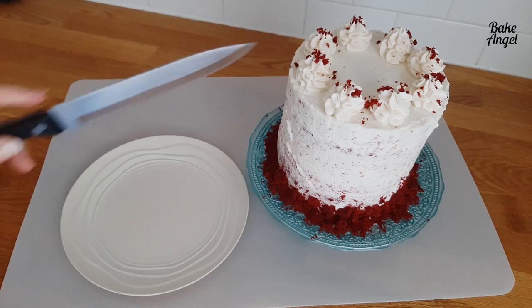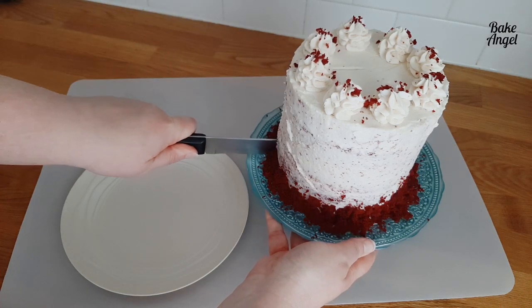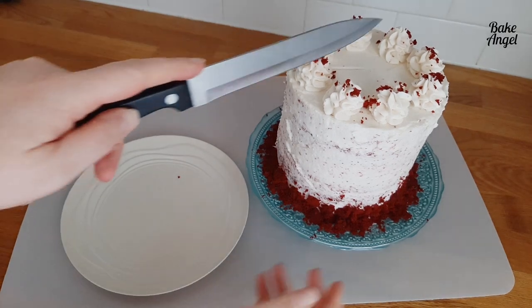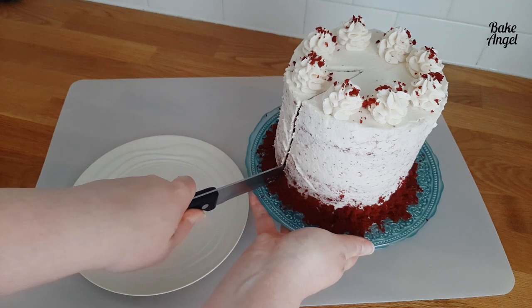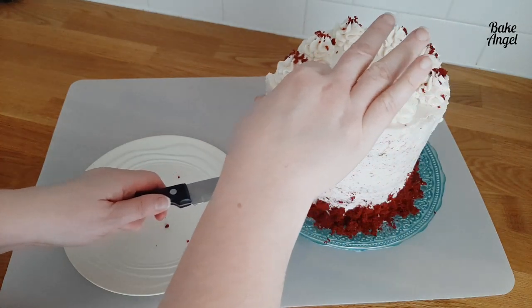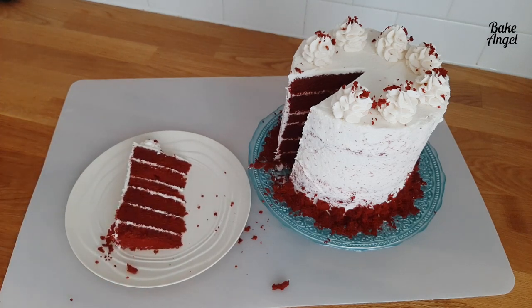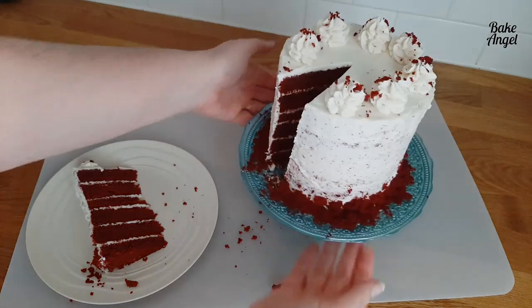Now for the all-important taste test. There are eight swirls on top, so you could cut this into eight or sixteen slices — eight gives a nice big slice for a fairly small cake. This is the moment of truth: we want to see the ratio of icing to cake, which was a key point on the show. Straight away you can see that gorgeous contrast between the red and the white — I'm actually pretty pleased with it, though I'd add a little more icing next time.